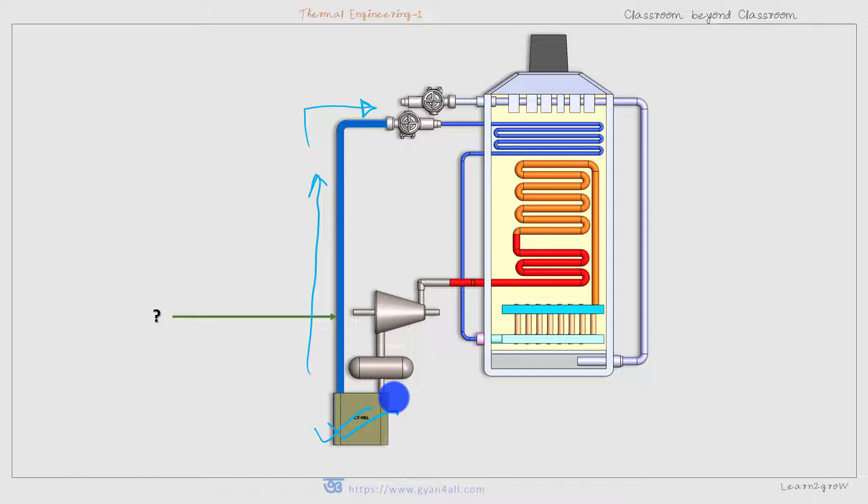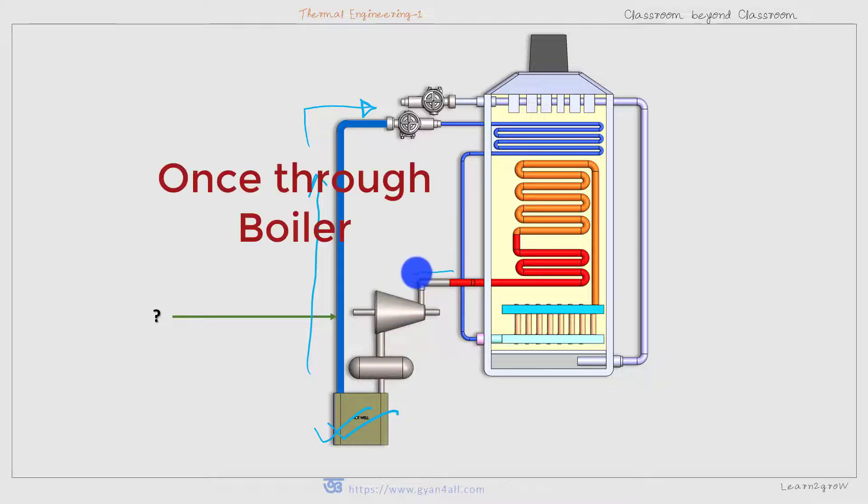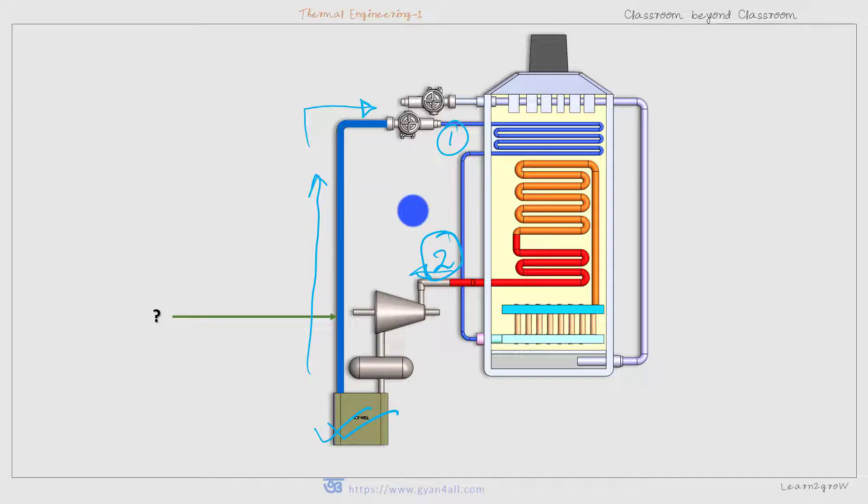This is how the Benson boiler works, and the working is almost like a Lamont boiler, with only two or three components missing. The water enters at one end and the steam exits at the other end. That is why it is also called a once-through boiler — it moves from entry to exit with no intermediate storage or intermediate pumping arrangement.